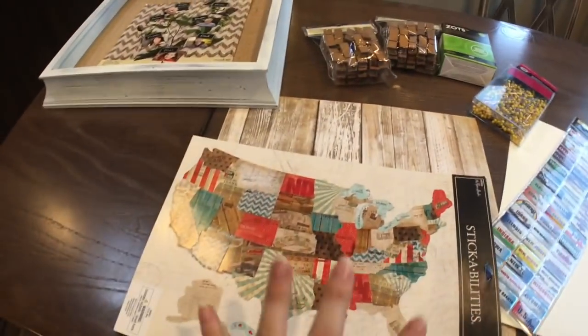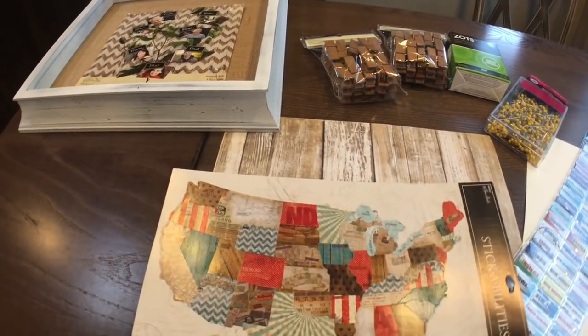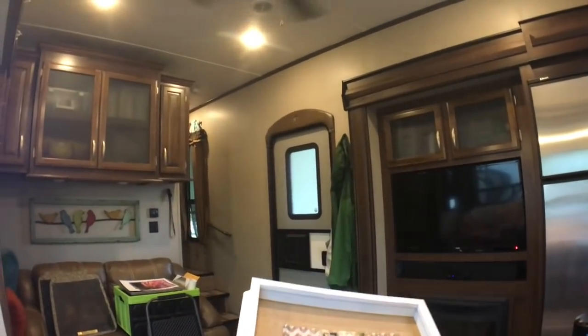So that is basically how the actual frame itself is going to be made with the map, and then it's going to hang in the center of that wall over there in our hallway.